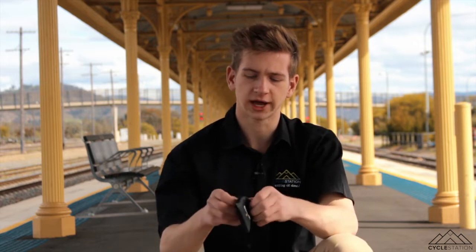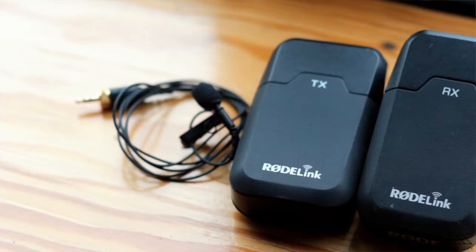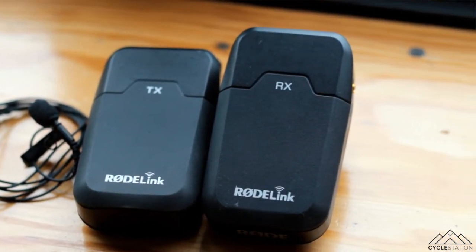For audio, we use the Rode lapel mics. I've actually got one on at the moment — here's the lav pack. We use wireless the majority of the time. We also have another one that we plug into our phone if we're running gun, when we don't have access to the wireless ones. This just plugs into your phone — it's a little microphone. I've got one on right here.